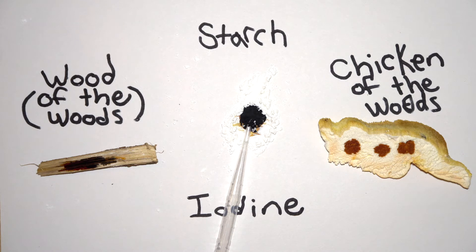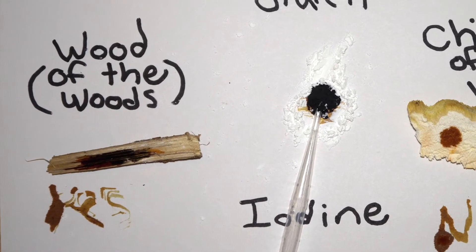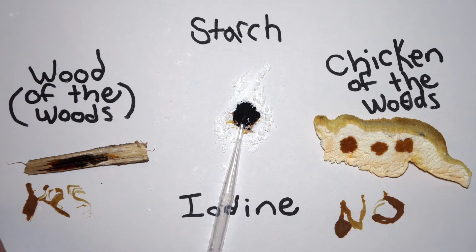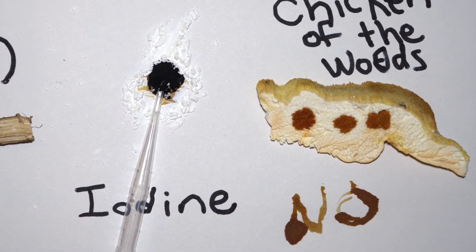Lastly, let's add iodine to the mushroom. Notice that the iodine is staying brown — no color change reaction is taking place, indicating that starch is not present in the mushroom sample. The wood turned black, meaning it was a starch-bearing plant, and the mushroom did not, confirming that it is in fact not a plant. Of course we already knew that — you can pick up any basic science text and learn that mushrooms are an entirely different kingdom than plants: fungi.